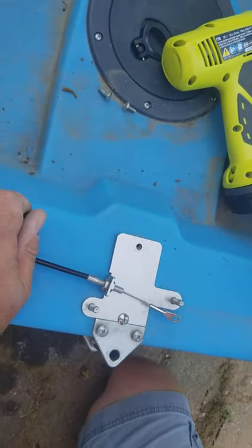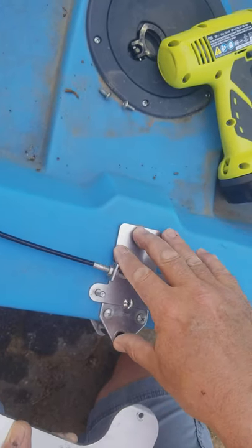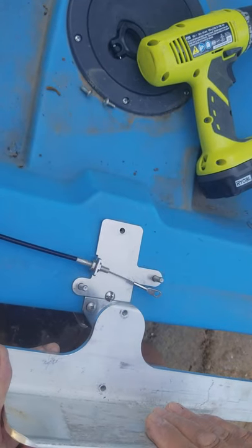Alright, so here we are. We're going to show you how to take off your rudder control hardware and put on a transom plate so you can put a trolling motor of some kind on it.